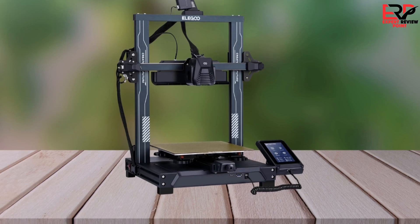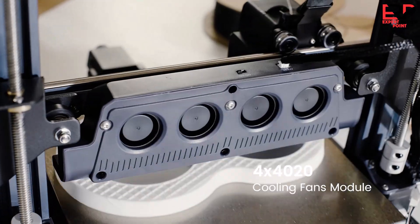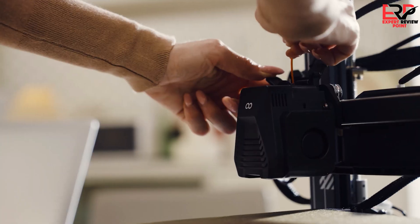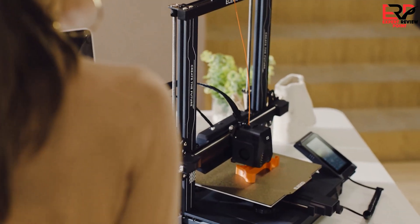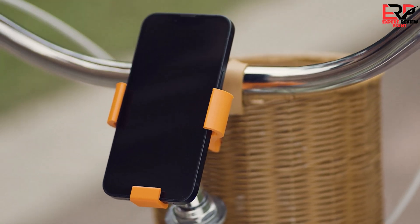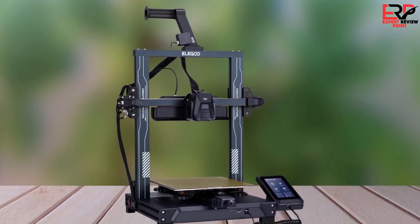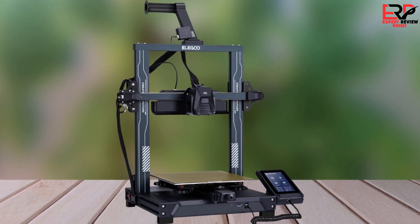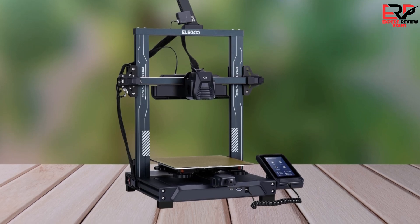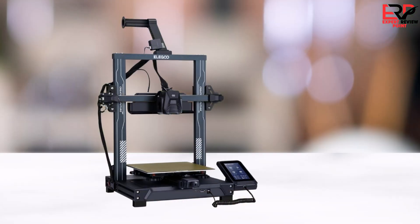The Neptune 4 Pro prioritizes speed and efficiency, reaching ultra-fast print speeds with its fan module operating at 10,000 RPM. While the small fan can be a bit noisy, you have the option to switch it off for a quieter print. The dual-gear direct-drive extruder enhances performance, providing precise control and minimizing issues like jamming. The automatic bed leveling system with 121 points ensures consistent and reliable prints without the hassle of manual leveling. However, it's worth noting that during testing, there were minor issues with dimensional accuracy, especially for prints requiring precision. Adjusting the print speed proved effective in addressing this concern.